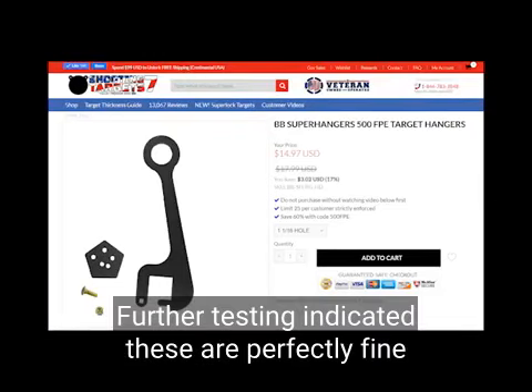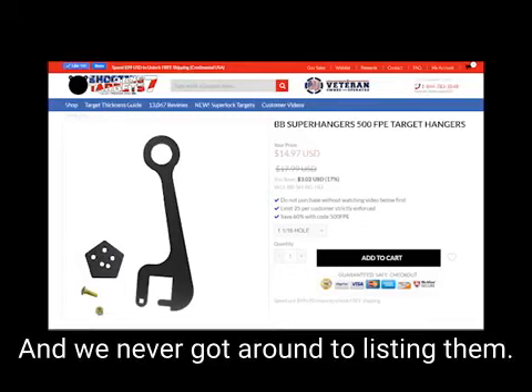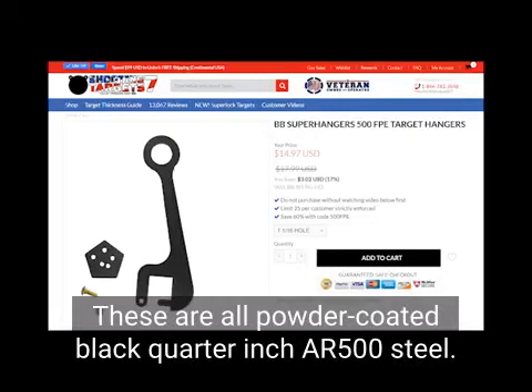Further testing indicated these are perfectly fine and work well for forces up to 500 FPE. We never got around to listing them, and they've been sitting in our warehouse for a while. This is before we zinc-plated everything — these are all powder-coated black quarter-inch AR-500 steel.